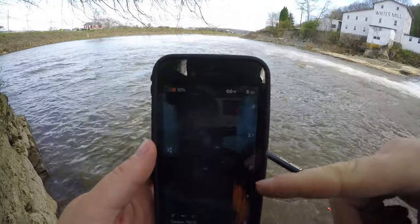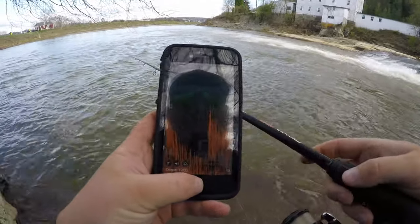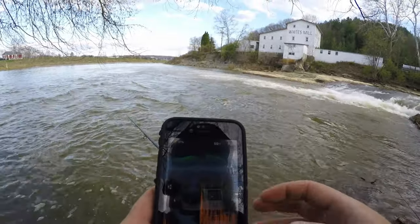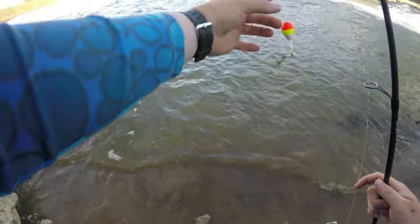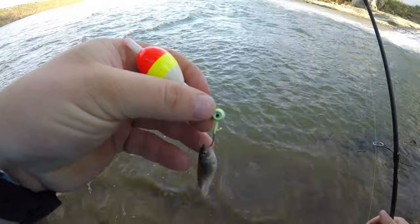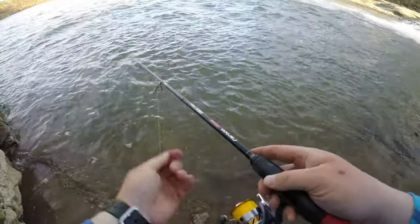I threw the deeper out there to try to see what we're dealing with under this tree. We're looking at around four to six feet under this tree, so we'll set our slip bobber at five foot. I'm gonna show you the rig I'm using down here — just a little slip bobber and I got a jig head with the crappie minnow on it. Pretty simple tactic, but it works. Let's give it a shot.